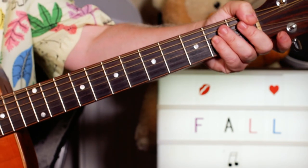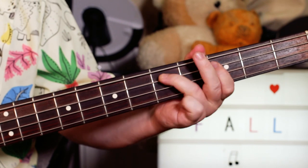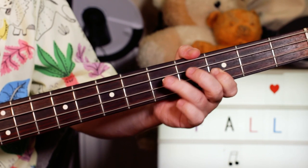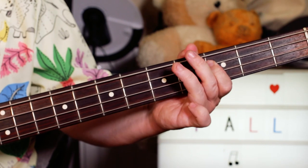Next we'll take a look at the bass. The main bass riff is G, G, F, D, C, D, C, D. So I'm playing 5, 5, 3 on D — 5 on A, 3, 5, 3, 5.